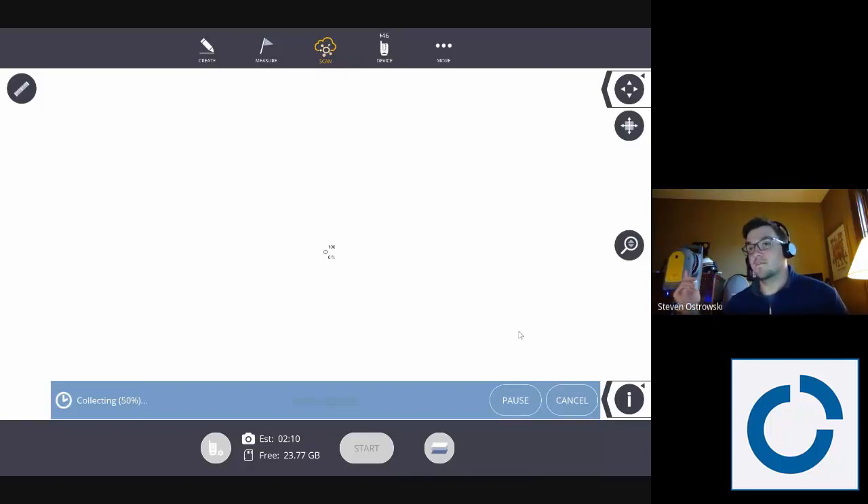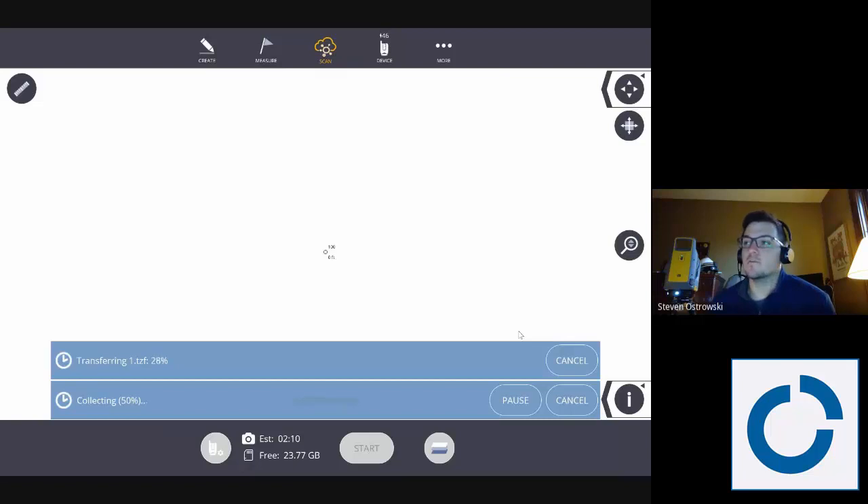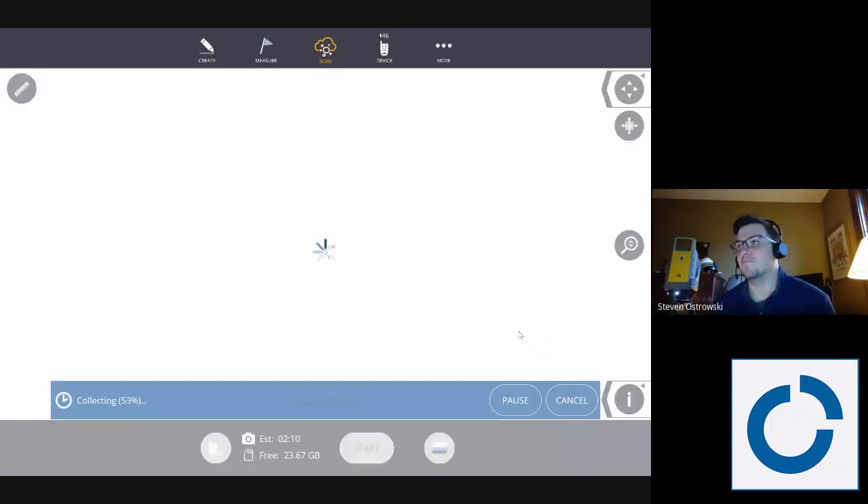Once it gets to 50%, it's going to start transferring the scan data from the scanner's SD card to the tablet. Then it will load in — it will actually import as a preview scan. We're not going to show all the scan points on the tablet, but when you export you'll send all that data. There are so many points and measurements that you can precisely identify everything you can see. All those points are to about 2mm range accuracy — about the same level as your RTS.